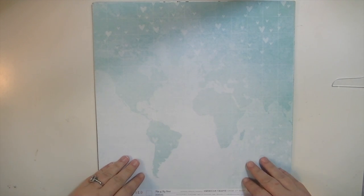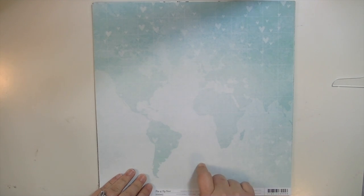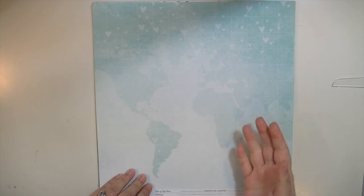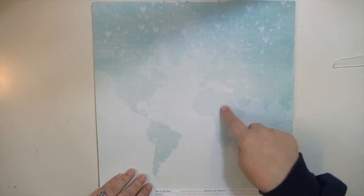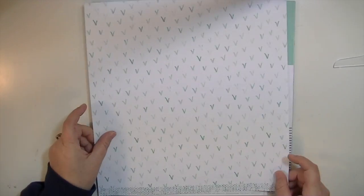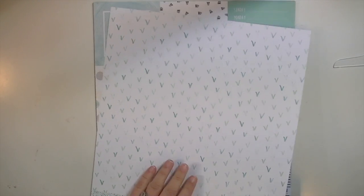This is called Map of My Heart and I just thought it was so cool because it's a very faint map of part of the world — half of the world — and up here there's some hearts and a bigger grid throughout the paper. The back side has these little bees, I guess they're called.